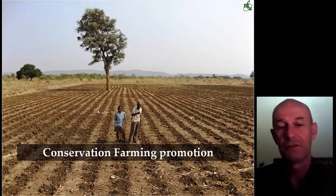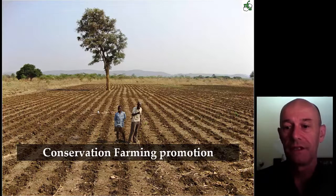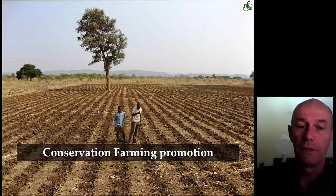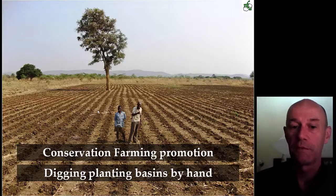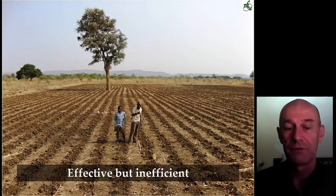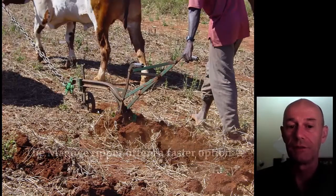This ripper was then introduced into the conservation farming promotion that came into being in Zambia in the late 1980s and 90s. Conservation farming was being promoted with farmers using the hand hoe — digging the planting basins by hand was the system promoted. That's a very effective way of growing a better crop and capturing water in the planting basins, but it's slow and in a way inefficient. Farmers who have access to oxen really prefer the ripper because it's just much faster.